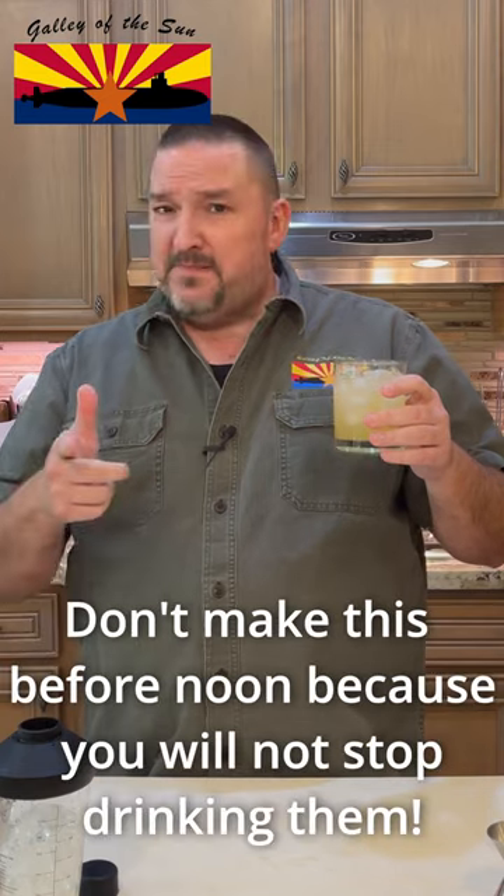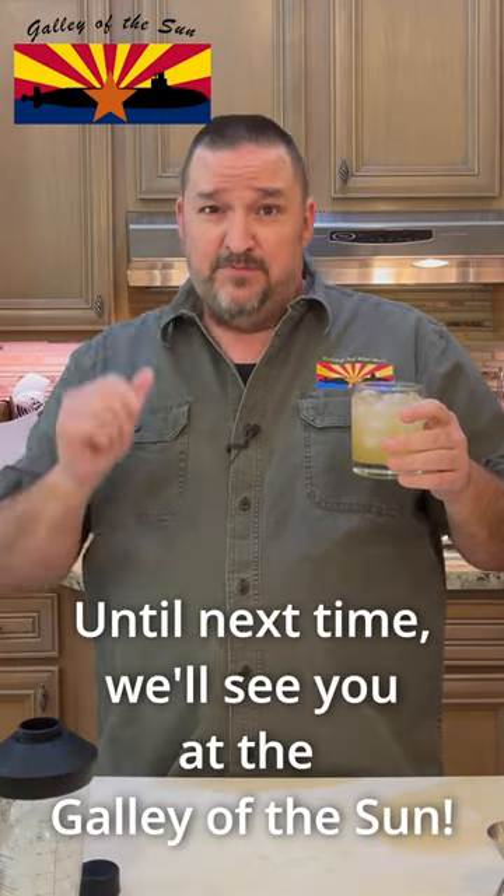Fantastic. Don't make this before noon, because you won't stop drinking them. Until next time, we'll see you at the Galley of the Sun.